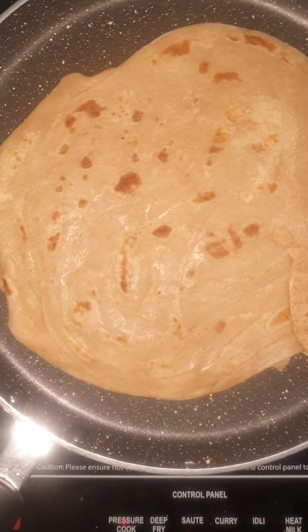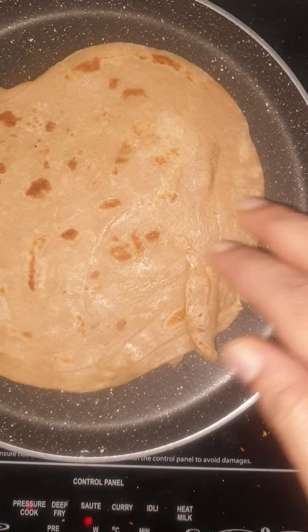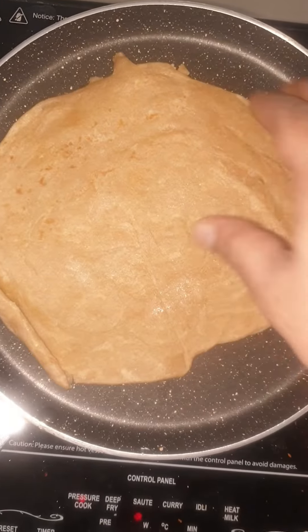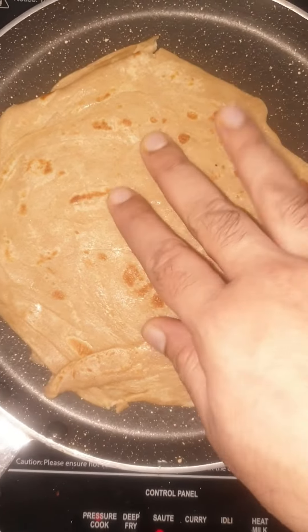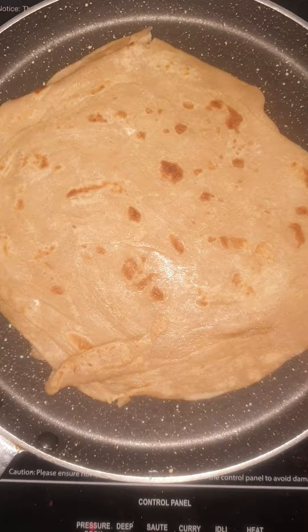This is how it looks after I have taken it out from the packet. It is semi-roasted as seen. On the other side it is this way. So I will apply some ghee to it and I will just keep it on the pan for some time and flip it on the other side.